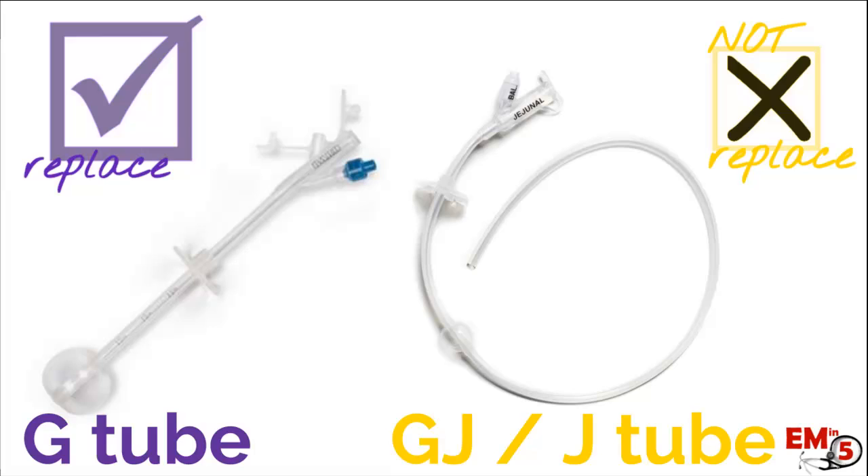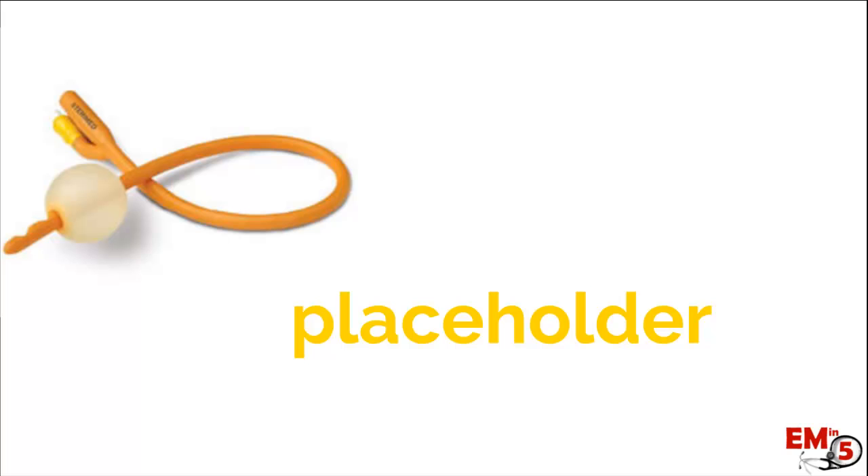You're going to have to call somebody to help. So what if that is the case and you only have a couple hours until that hole closes up? What we can do is put in a placeholder, and the best thing to use is a Foley — we have those in the ER, it's really easy. You're just going to put it through the tract, blow up the balloon, and we're done. You've bought yourself hours, maybe even a day or two, before we can replace that definitively.